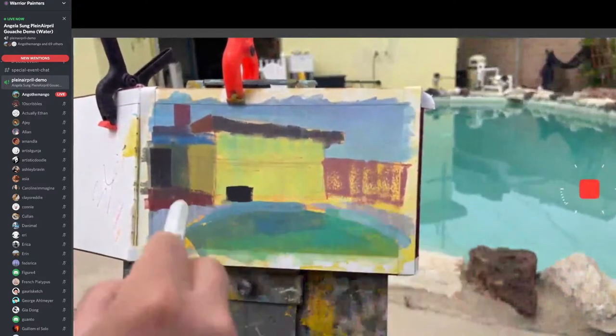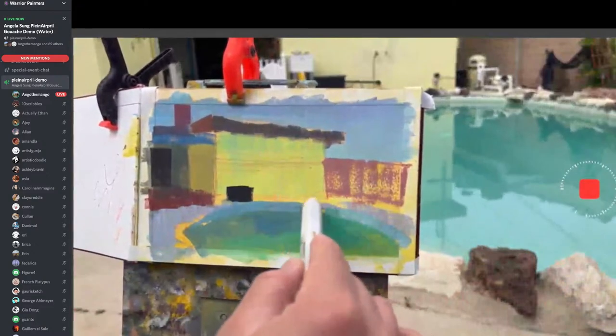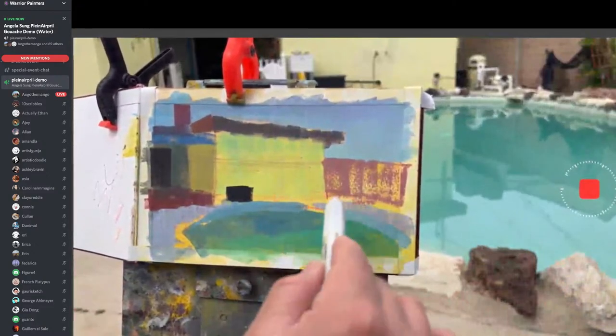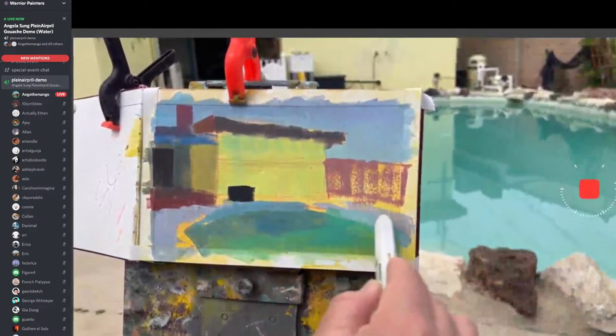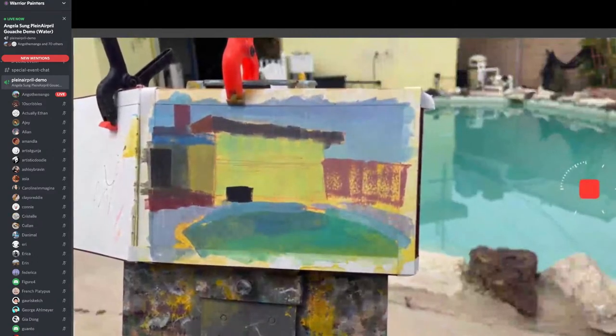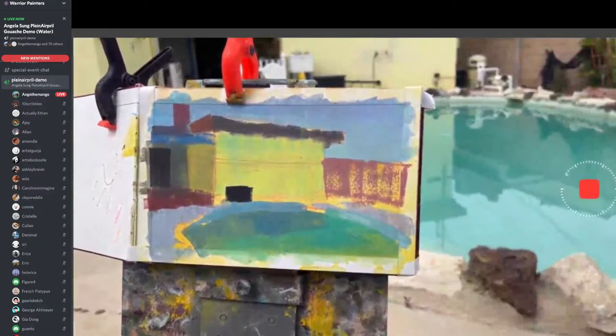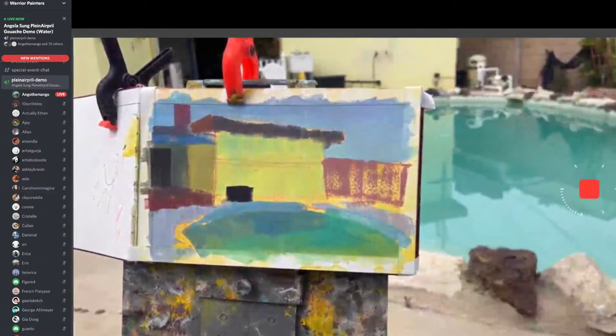I'm just drawing big shapes — not detailed shadows or anything. You only have a certain amount of time, so focus most of your energy on shape design. I'm analyzing everything, so sometimes I might have a quick break just to think. I'm going to start tackling the dark side of this water. I really want this color to pop against this.